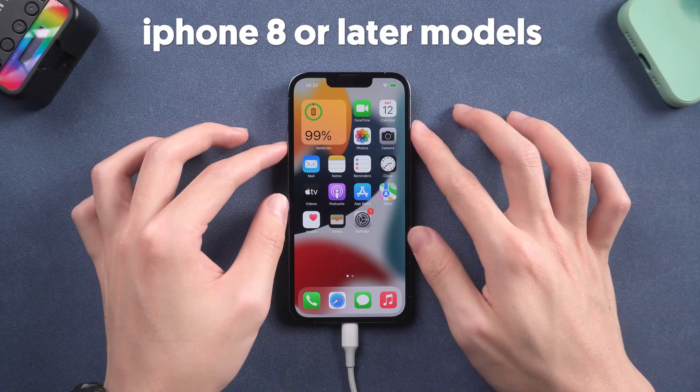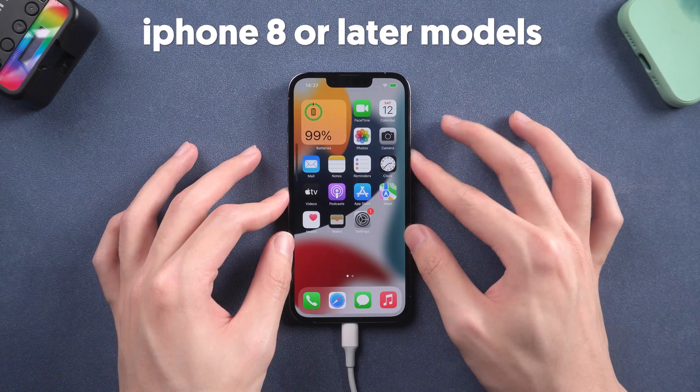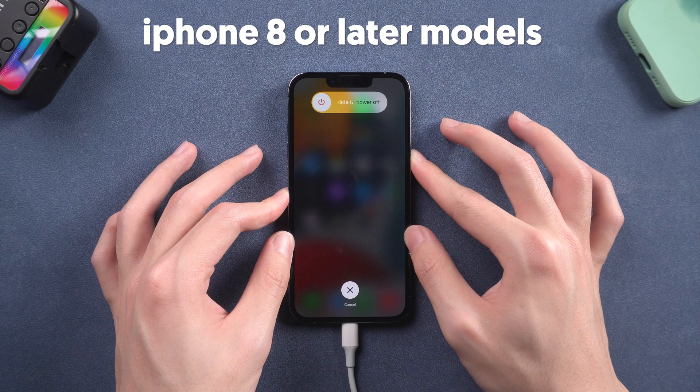For iPhone 8 or later models, press the volume up button, then press the volume down button, then press and hold the power button. Keep pressing until the support interface shows up.